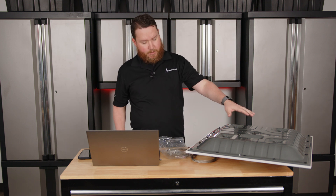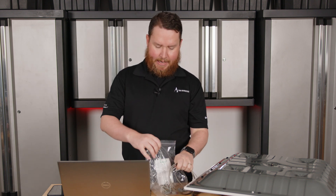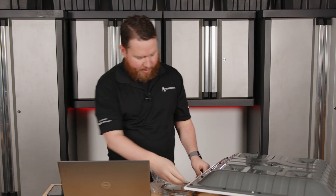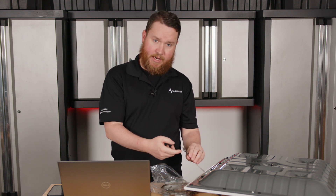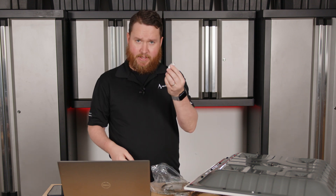First, we have the speaker face down here. Inside the box you will also have a bag. That bag has a bunch of cables and FastLink connectors. It will have four cables with bare wire on one end and an eyelet on the other, and also some carabiners and the FastLink itself.